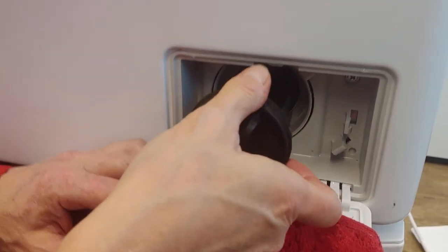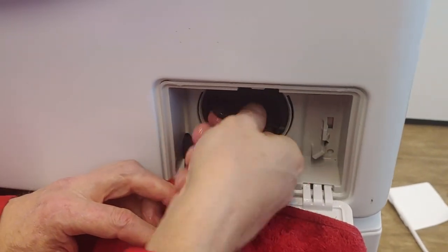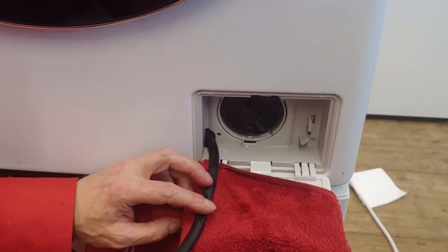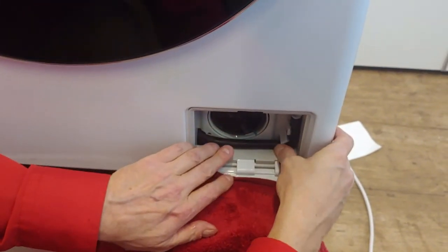Put it in the drain filter and rotate it clockwise. Make sure it's closed properly. Put back the tube and close the lid.